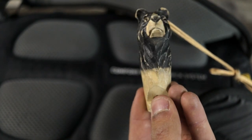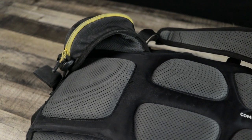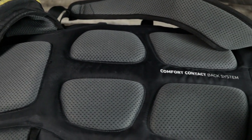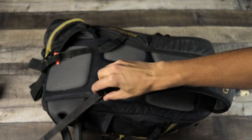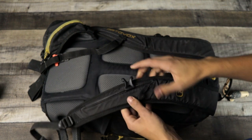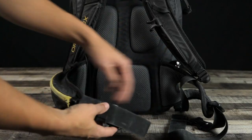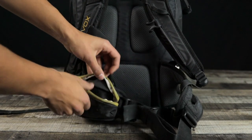Getting right into it, let's talk about the straps. Ortovox has what they call their comfort contact back system. My back sweats a ton when I use this, so it's a sacrifice you have to make. It's just pretty stiff padding, but it's not uncomfortable — I just get sweaty when I wear it. The straps are nothing incredible. It does have a cross-the-chest strap, which you can adjust by sliding these buckles up and down. And then it has two hip straps.